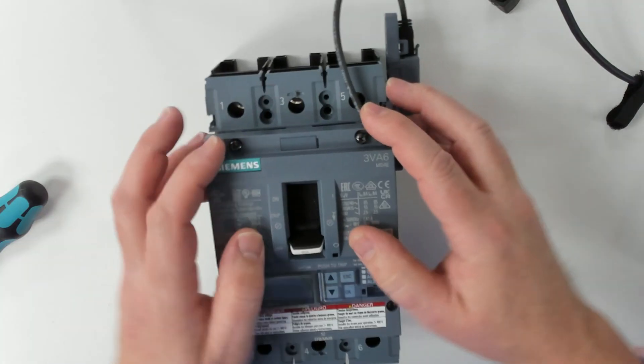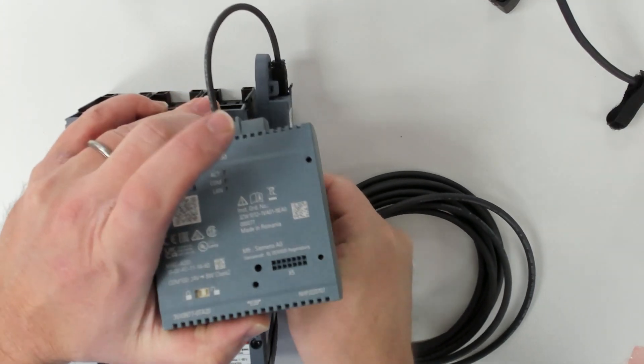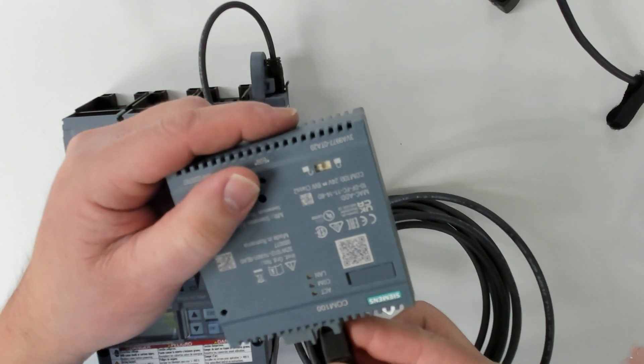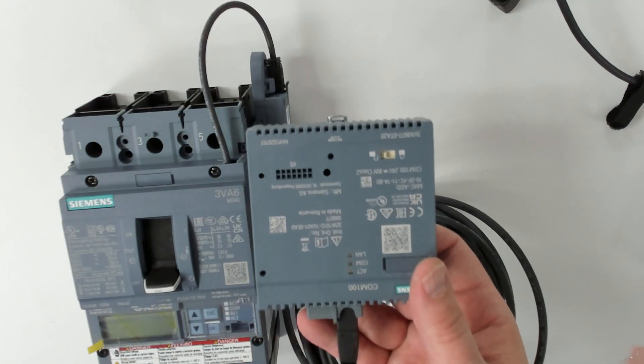And our cable plugs right into the top of this. Then we can put our cover back on. I can simply take and plug my communications cable in and plug it into the top of the COM100, and I can take Ethernet on from there.